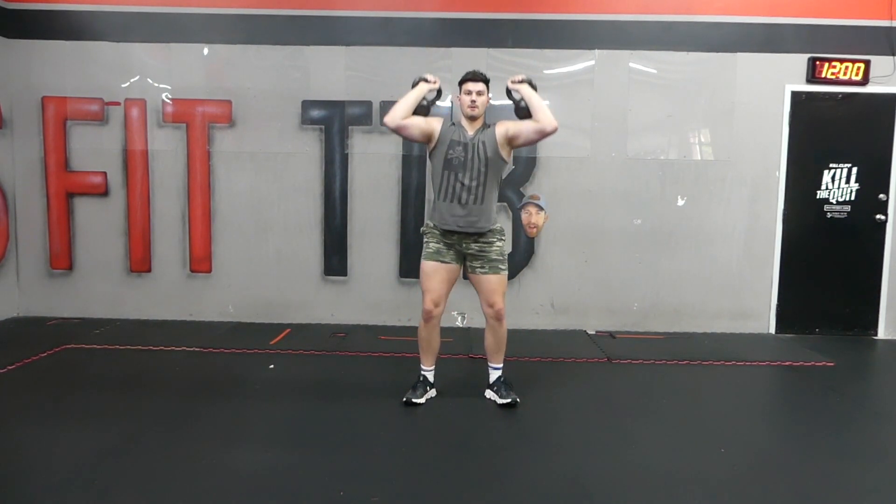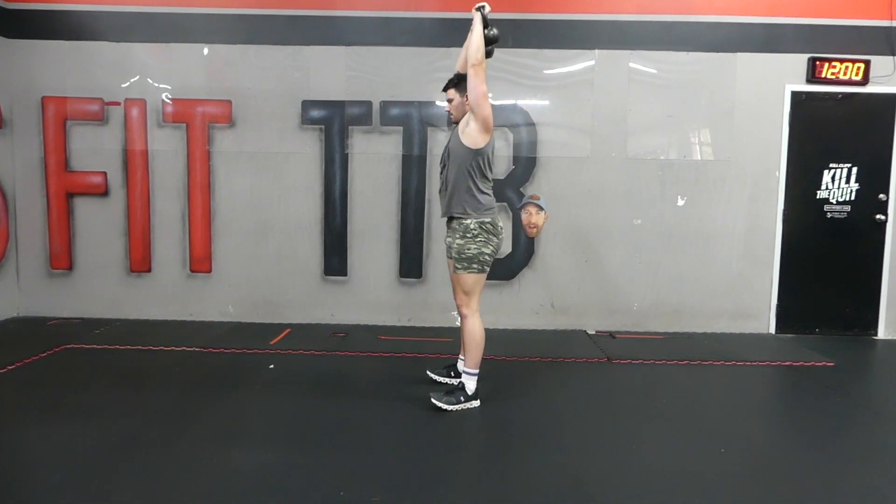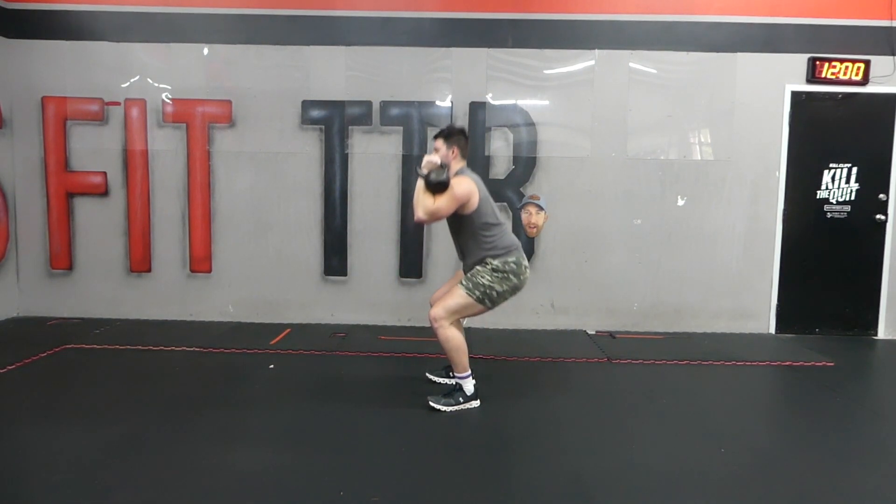Then you're going to squat down and press the weight up as you come out of the squat. As you descend in the squat, bring the weight down, and then as you come up, press the weight up.